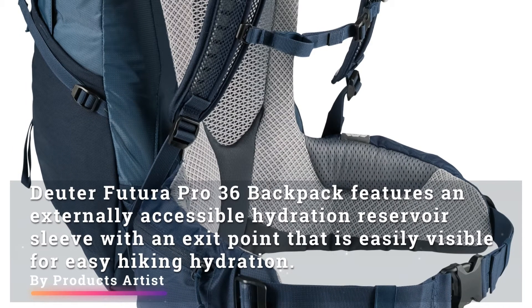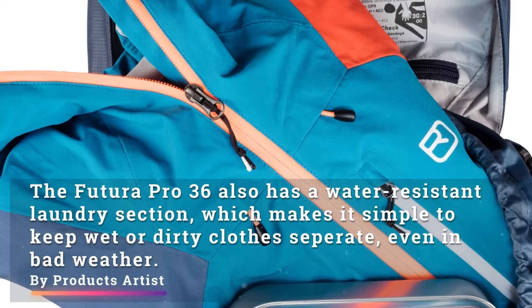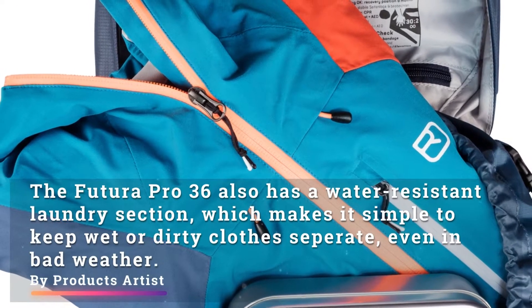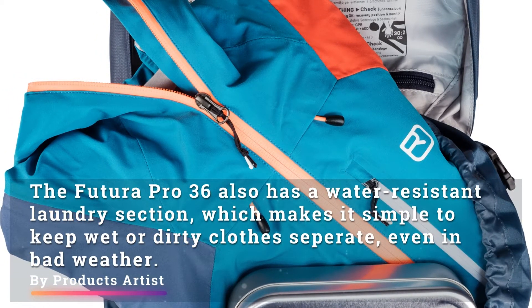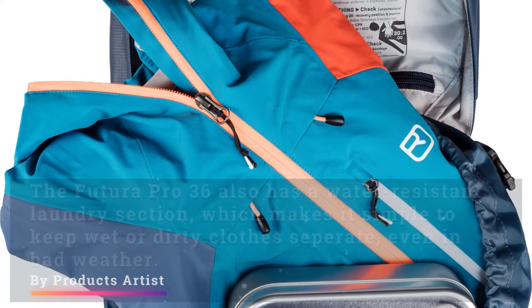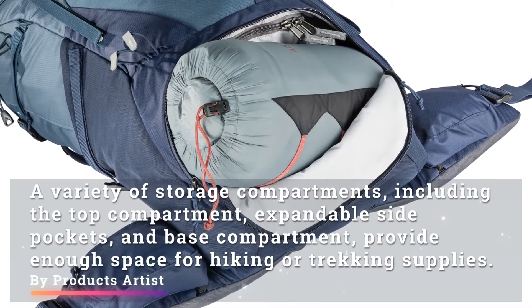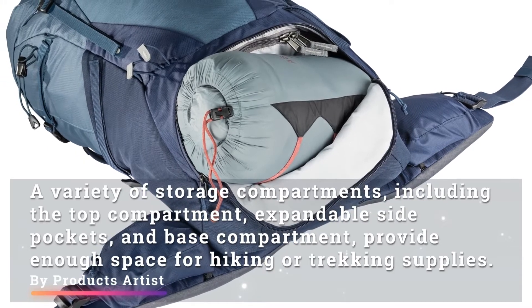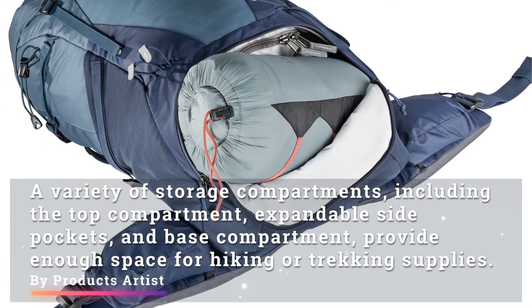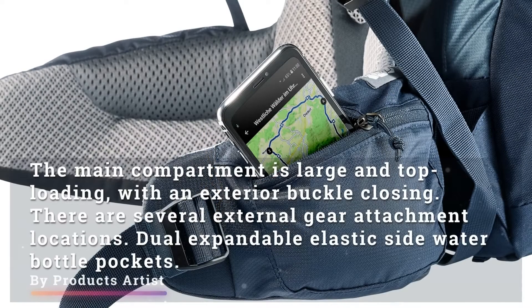The exit point is easily visible for easy hiking hydration. The Futura Pro 36 also has a water-resistant laundry section, which makes it simple to keep wet or dirty clothes separate even in bad weather. A variety of storage compartments, including the top compartment, expandable side pockets, and base compartment, provide enough space for hiking or trekking supplies.